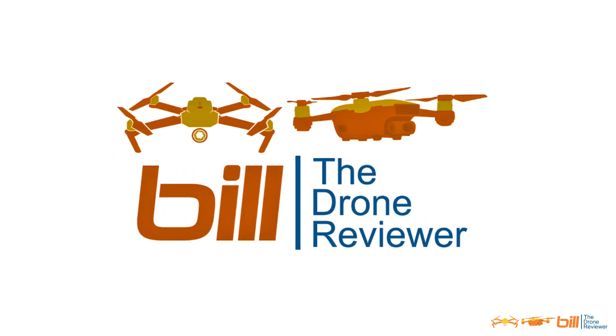Hey drone technology fans, Bill here. DJI Mavic 2 Pro Performance Testing — we'll have that coming right up. Disclaimer before we start: any type of performance testing will be done over the lake or my house. It will not be done over any other property. So let's begin.